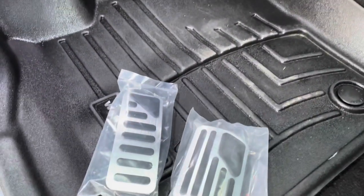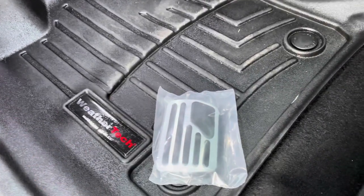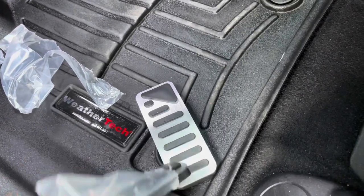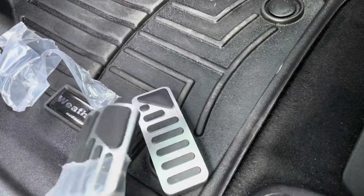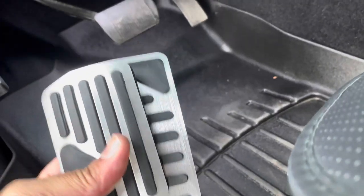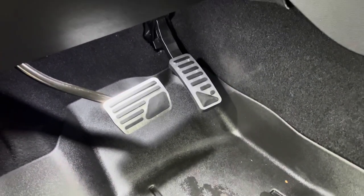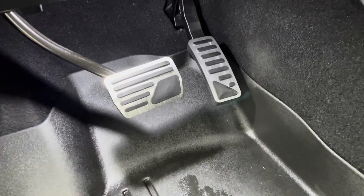We're gonna slide these babies on, crack them open, and take the pedal pads and just throw them on. This is how they're looking — looks pretty good, definitely gonna help with anti-slippage.